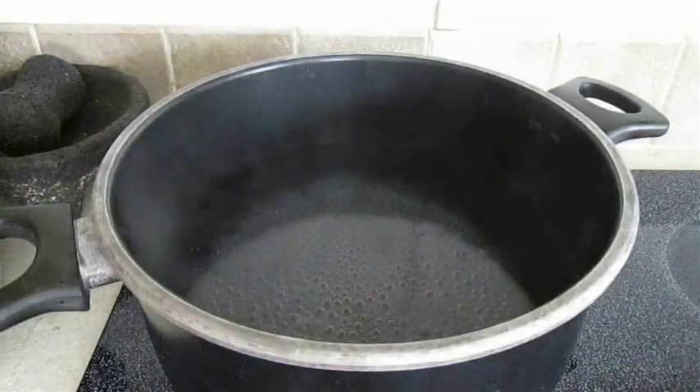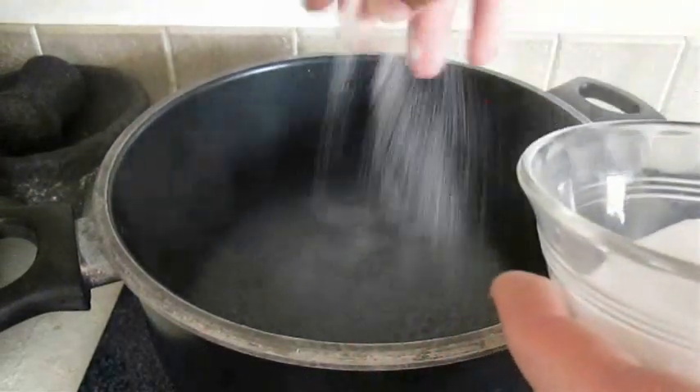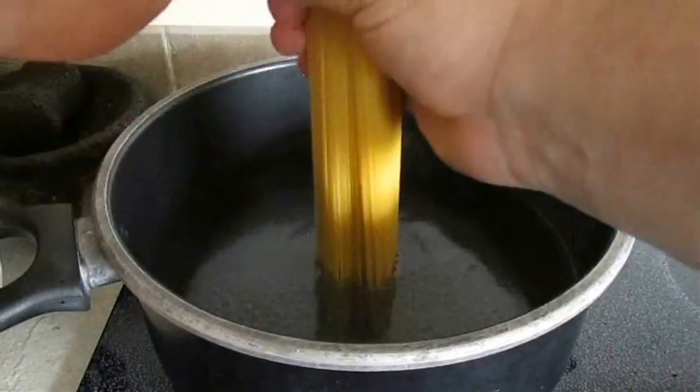Now we've also got to make our spaghetti. Here I've got a pot of boiling water. I'm going to heavily season it with salt, and we'll go ahead and add the dry spaghetti.